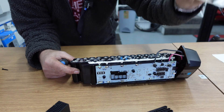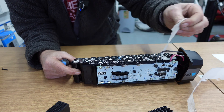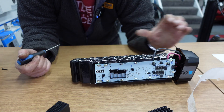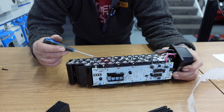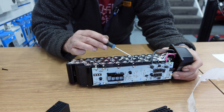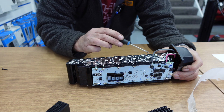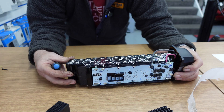So you can kind of guess how many cells are in this battery — in fact we can have a quick count up. There are 40 individual battery cells in there.